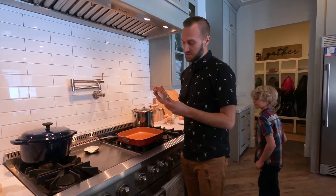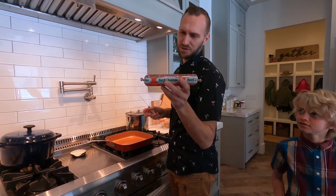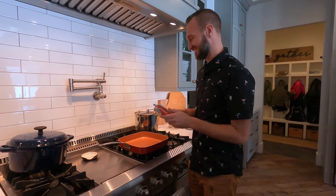First thing we're gonna do, we get this Mexican chorizo — it's beef chorizo from Walmart. It's like a dollar for this tube, so a really good deal. You'll see why in a second.